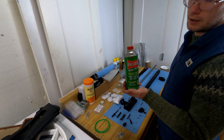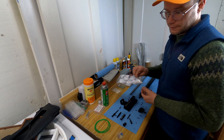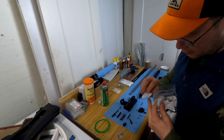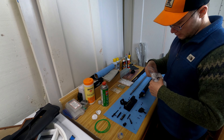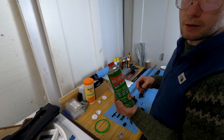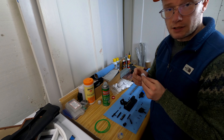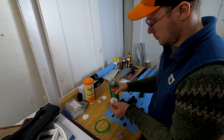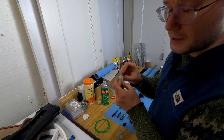Ballistol is a nice cleaner — it doesn't destroy your o-rings. Remember to use the non-aerosol version because we don't want any carriers on this. We're gonna pre-soak a few patches in Ballistol — I'll just take around 10 from here. Dip them in like this — there's a nice amount of Ballistol. Then rub it in and let it soak for a bit.